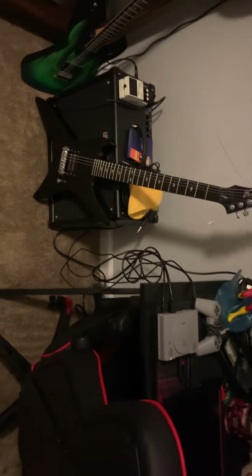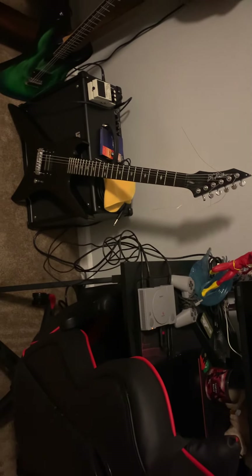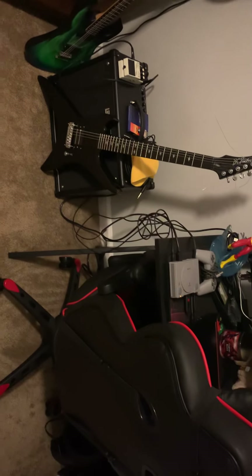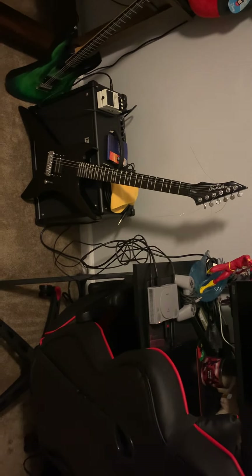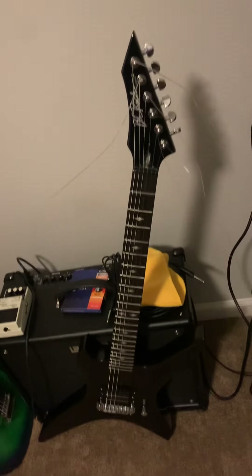I might be able to get it in playing condition — if so, great. If I get my money back from the refund, awesome — I'll use that to upgrade the guitar and hopefully fix it. All I'm saying is buyer beware.